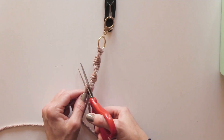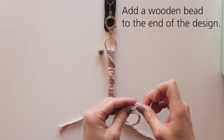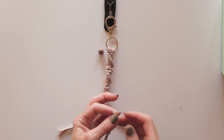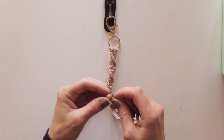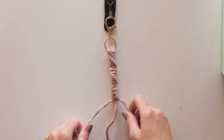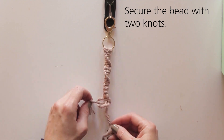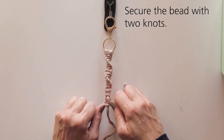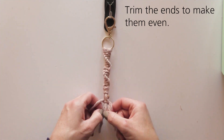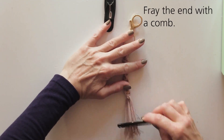Use scissors to trim the cord that is vertically sticking up through the wrap. Trim the bottom cords to make them even. To add a wooden bead, wrap some tape around one of the bottom cords, then secure your wooden bead with a couple of knots. If needed, trim your ends again and then use a comb to fray the ends.